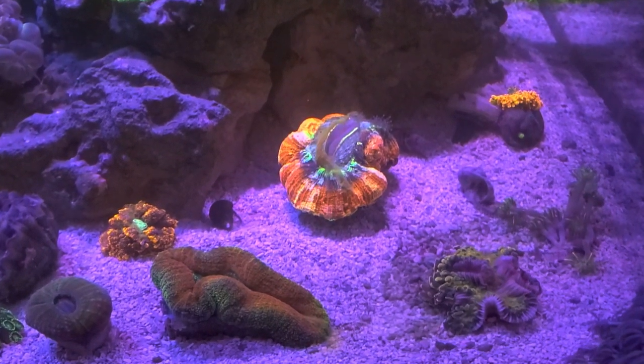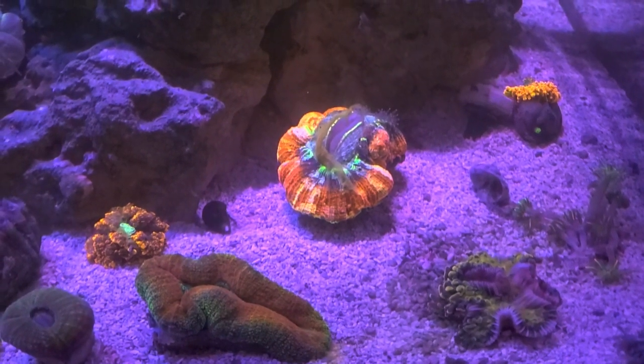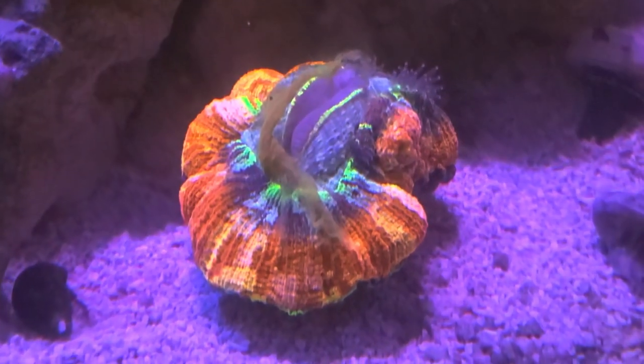I mix in a little amino acids and a little bit of phytoplankton — so five things total. Reef roids is the main ingredient, then I add just a little bit of water from the tank. My coral love this stuff.